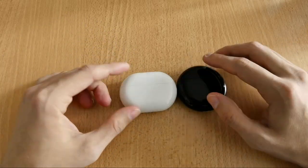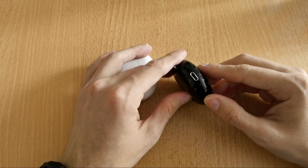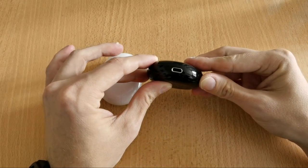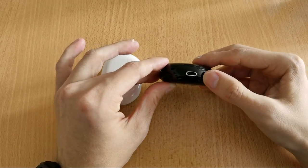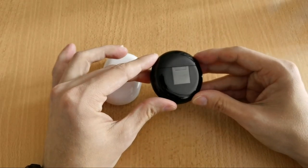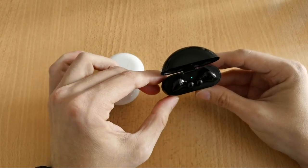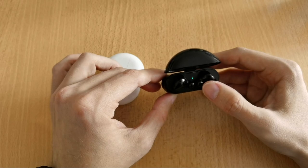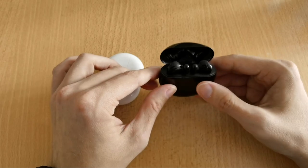The FreeBuds 3 is more stretched out, round and pill-shaped, with a USB Type-C port and a little LED on the front. On the back there's the Huawei logo and a flap to open it up. The earbuds inside have a LED that shows the power stages and pairing mode status.